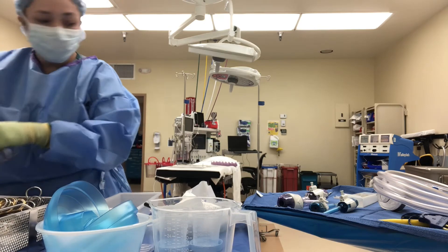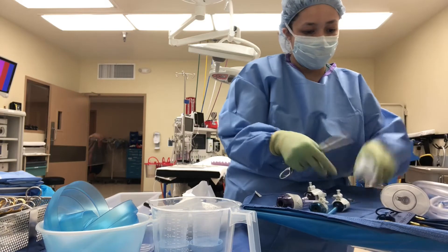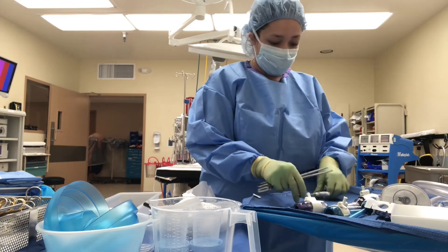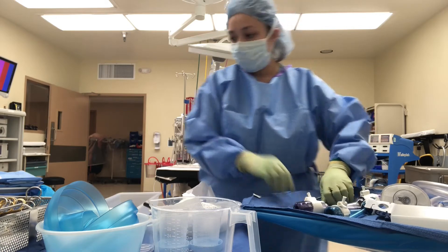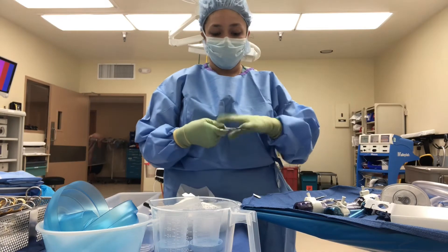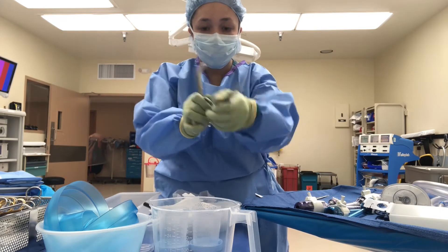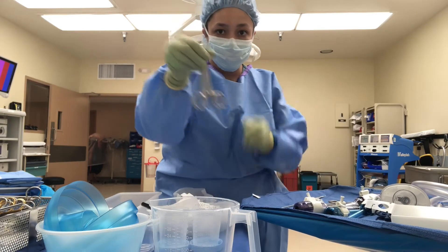Now I'm going to be setting up my Mayo stand with the instruments I'm going to be using. I first put up some Kochers and some penetrating towel clips, which are used to bring the fascia up and insert the Veress needle, making sure the Veress needle is in the proper position and you're getting gas into the proper area of the abdomen — not just through the skin, but into the actual cavity.